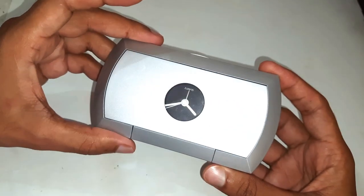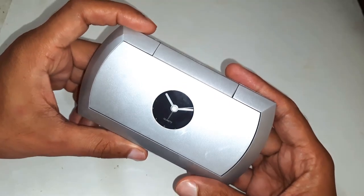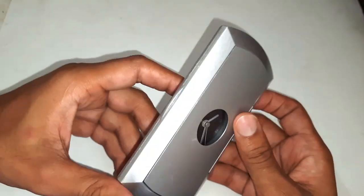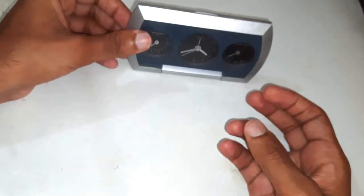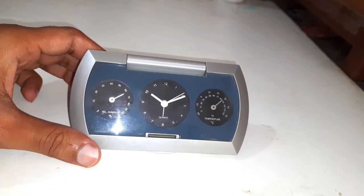Here I have a vintage mechanical clock that is no longer available in the market. The specialty of this clock is that it's not just a clock — it also has a temperature and humidity sensor, and it's all mechanical. It also has an alarm.